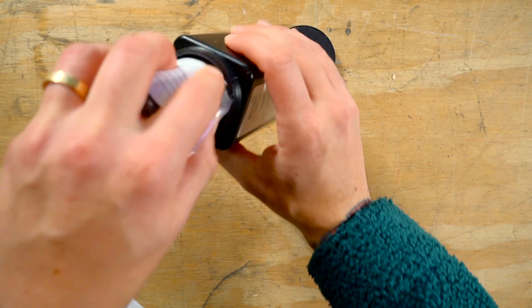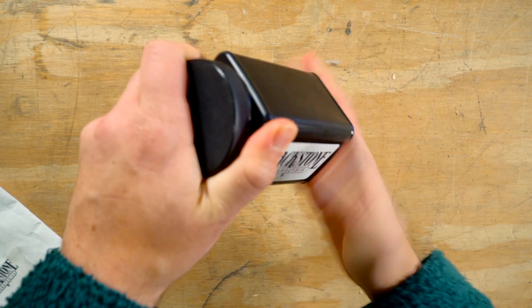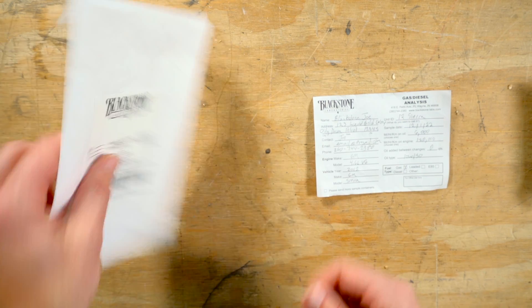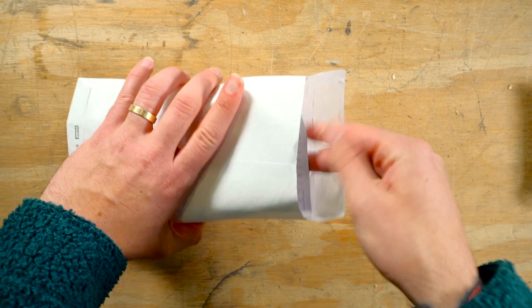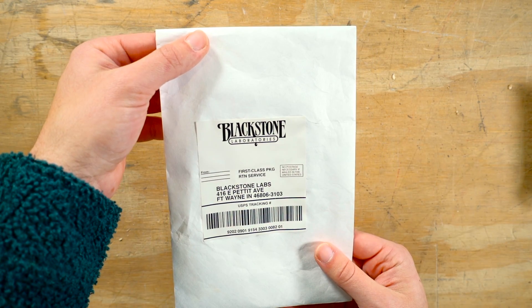Either you can roll the slip up with the sample bottle and include it in the black mailer, or you can place the slip in the envelope outside of the mailer. For more details on how to fill out your oil slip, check out our video Oil Slip 101.